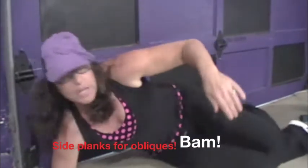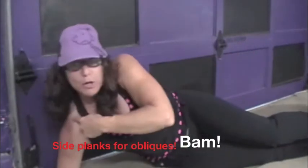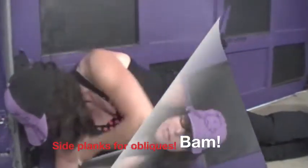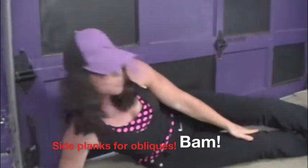A side plank is critical. When you line up your elbow and your shoulder — I don't have a mirror so I'm hoping I'm stacked up properly. There are a lot of variations: you can stick a towel between your knees, you can do all kinds of stuff on a side plank. You should be doing these.